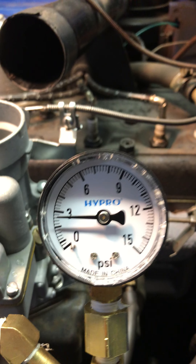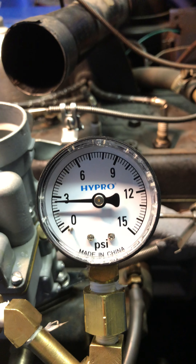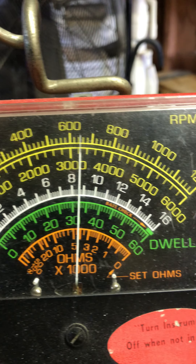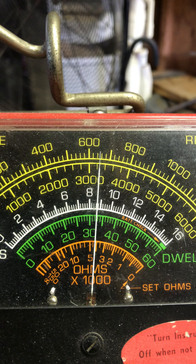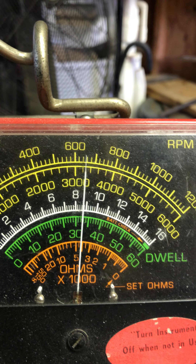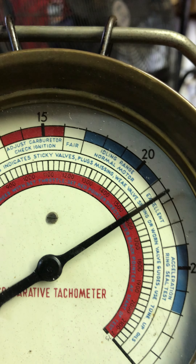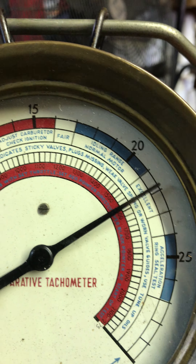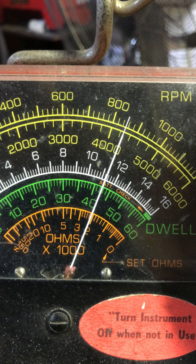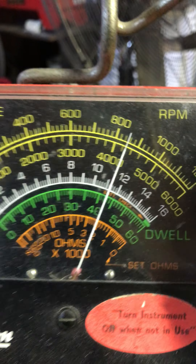We've got some numbers here. Idle RPM — good, just under 650 — should come right back up as it warms up. Vacuum at 21 and change, almost 22. Excellent. And you can see the other reading went well at 42 and a little bit of change.